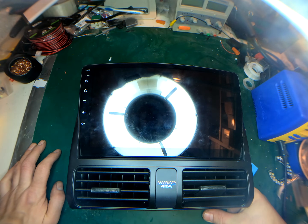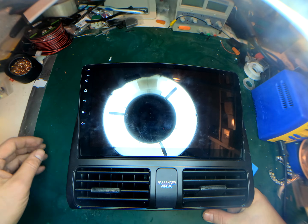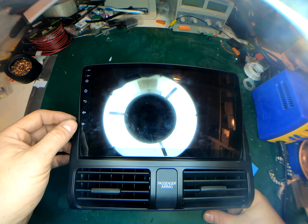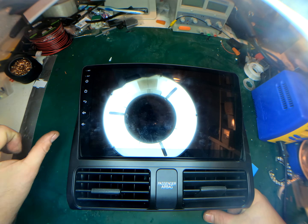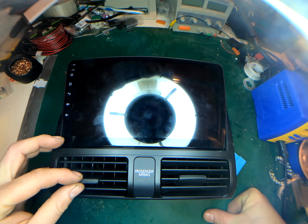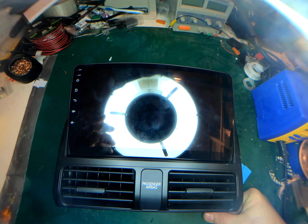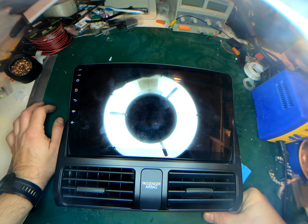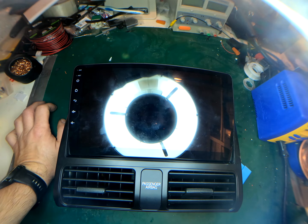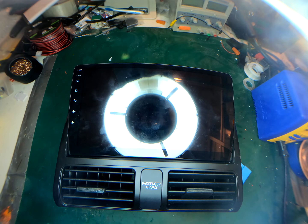Some head units you can get into factory settings and adjust microphone gain or sensitivity. This is a 2023 unit running Android 13. I went into system settings and entered the master password 1234, which got me in, but there are no microphone or audio settings. I couldn't find any other master passwords to get into master settings for the microphone. If you know of one for this unit, let me know.